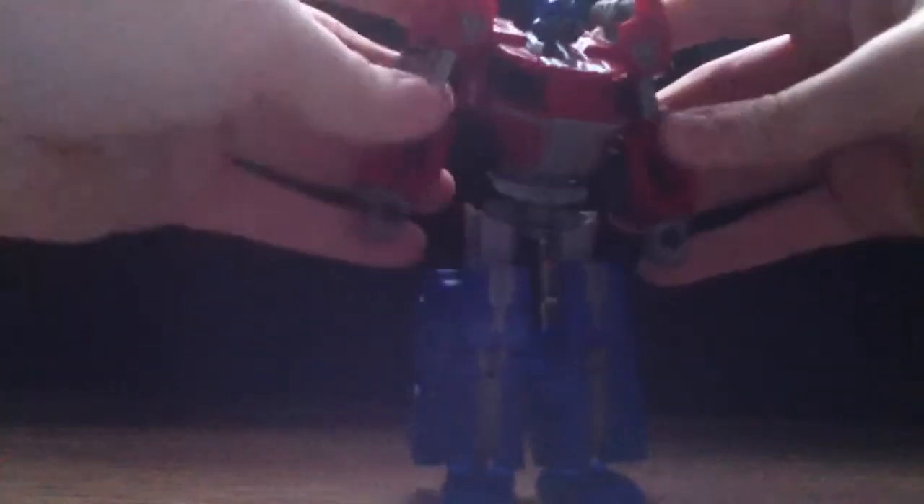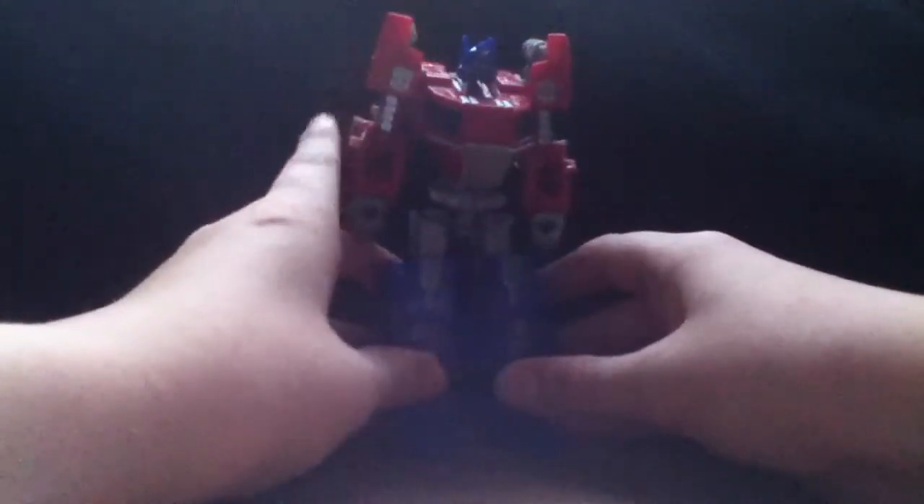Rotate around like that and it'll sit on his forearm. Do the same thing on that arm — second verse, same as the first. Then pull these down, pull this in and pull it out and it'll automatically peg in. There's his head, and there you have Transformers Generations Fall of Cybertron Optimus Prime.